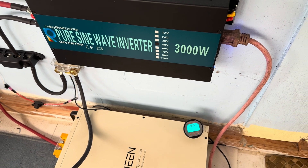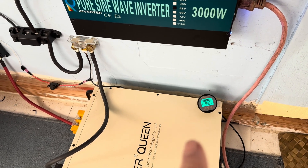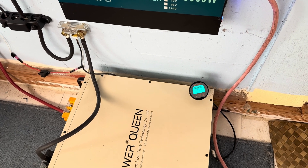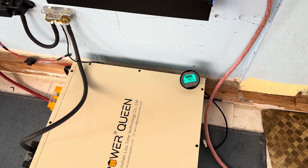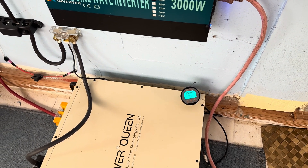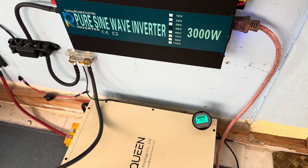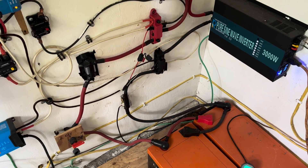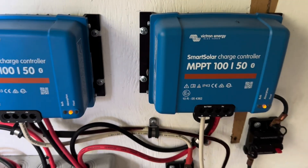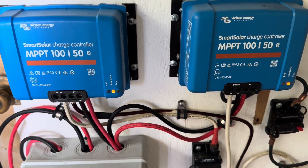Luckily, right now I haven't had to do it that much. The other day I just let it run on that 24-volt for two days — the PowerQueen bounced right back up to full, as you can see. Everything for this time of year is doing great. I've got the Redodo behind me completely full. And if I come back here and look, I can see this system is in absorption mode now.